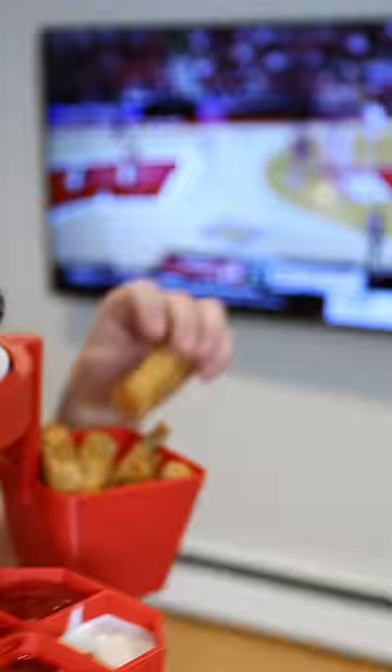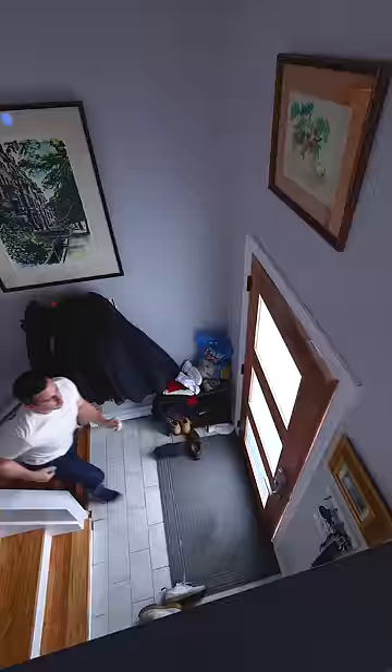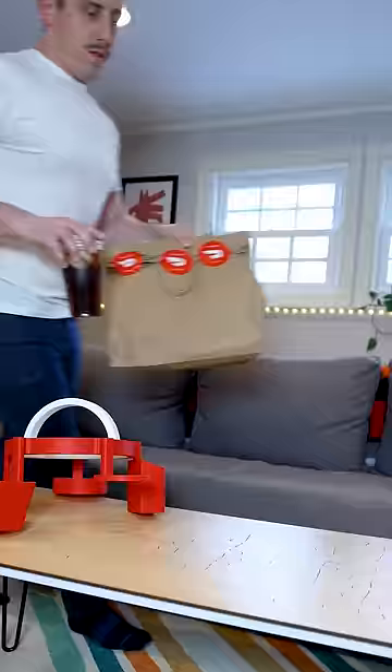I invented the Sporty Susan, the only hands-free way to enjoy your game day meals without ever missing a single play on screen. Order ahead of the game with Bracket Bites, and after it's delivered right to your door with DoorDash,